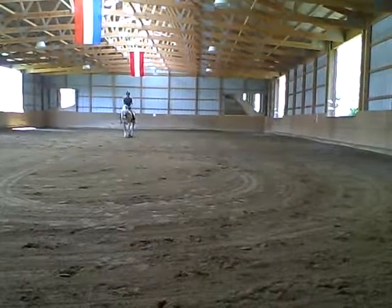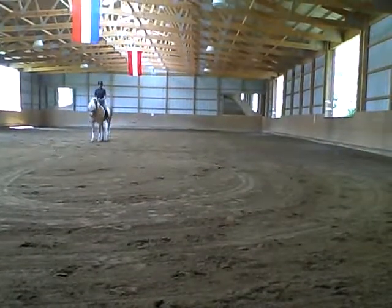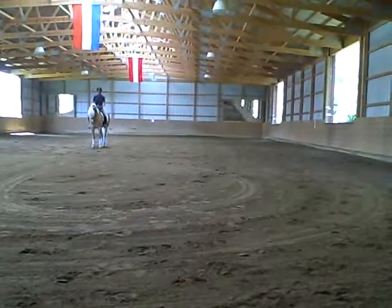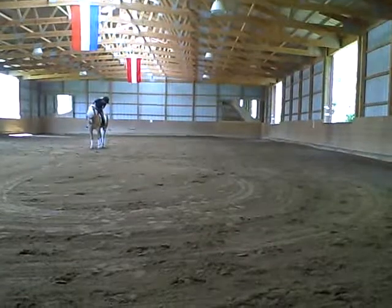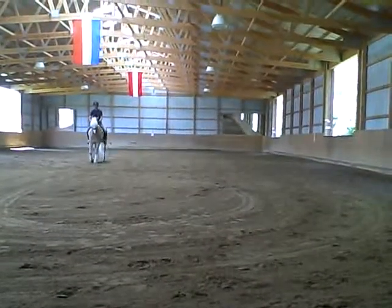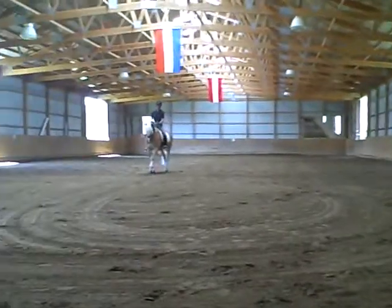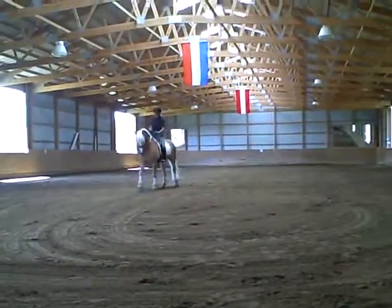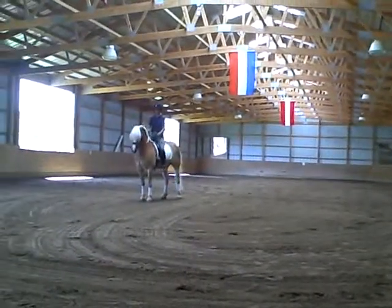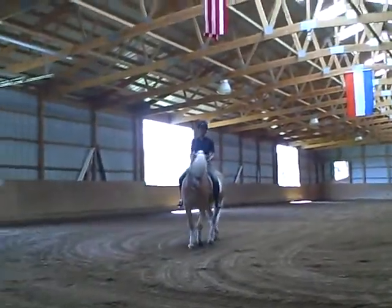And hold. Make yourself tall, light, and hold. Nice and square. It was good — right height now. Did I grow again? Yes, you did. Do it again. He was square, and then you somehow pushed. He's pretty good if I let him go and just sit — he's pretty balanced.